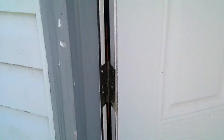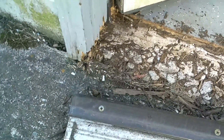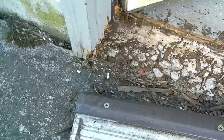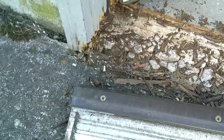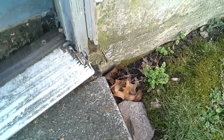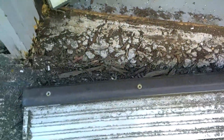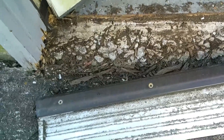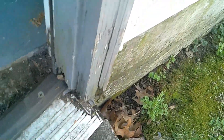What happens is this brick mold is probably pre-painted before it's put up. It's cut, put in place, and the bottom is a raw cut, which means there's nothing on it. Water wicks up through and completely destroys this — in fact, this whole door. You can see the seal, which was originally attached to the jam, is now completely removed. The jam itself is actually rotted, and you can see it on that side as well.